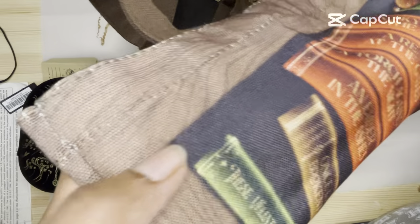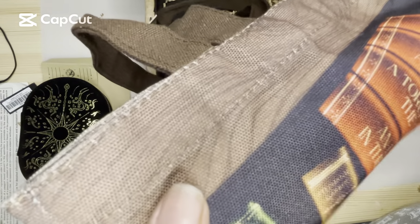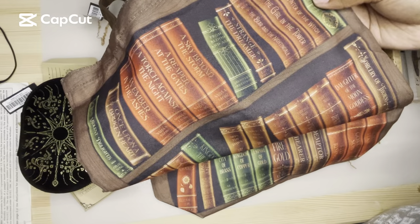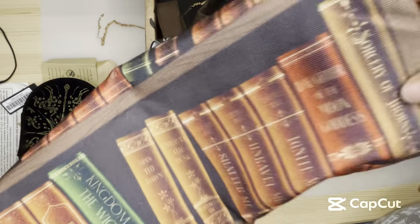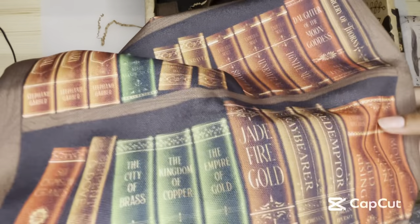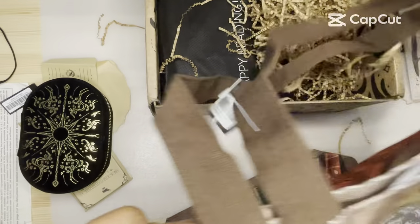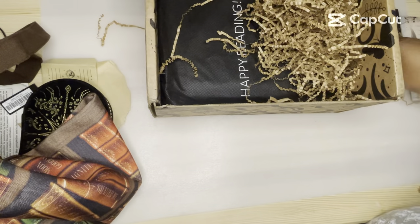The tote bag features: Once Upon a Broken Heart, An Ember in the Ashes, A Touch of Darkness, A Reaper at the Gates, A Sky Beyond the Storm, From Blood and Ash, Strange the Dreamer, The Bane Chronicles, The Girl in the Tower, The Winter of the Witch, Lore, Caraval, Kingdom of the Wicked, Spin the Dawn, Shatter Me, Daughter of the Moon Goddess, Sorcery of Thorns, Six of Crows, Serpent and Dove, City of Brass, Flame in the Mist, Raybearer, and Red Rising. This is cool because they actually put legit books. I wonder if the books that are on here that they haven't done are books they're thinking about doing in the future.